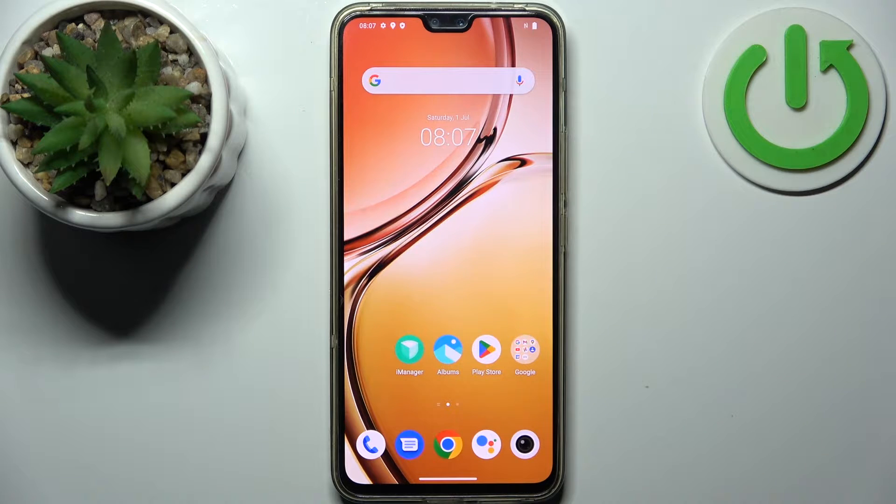Here I have the Vivo V23, and today I'm going to show you how to perform a factory reset operation on this device.